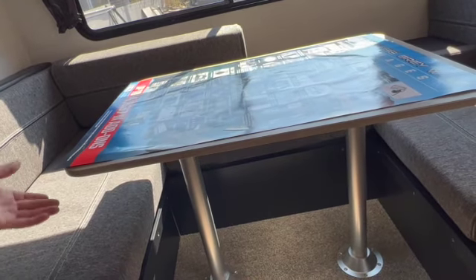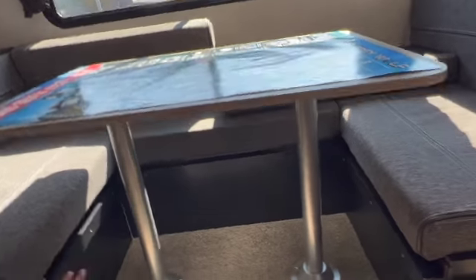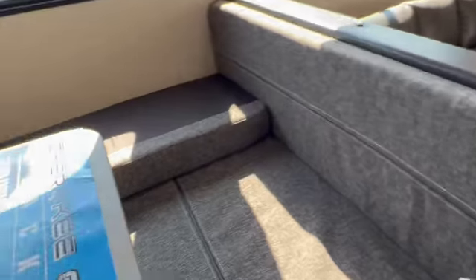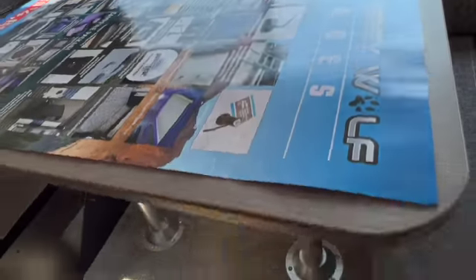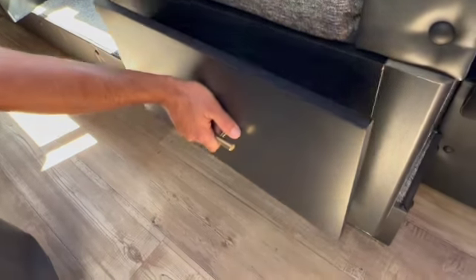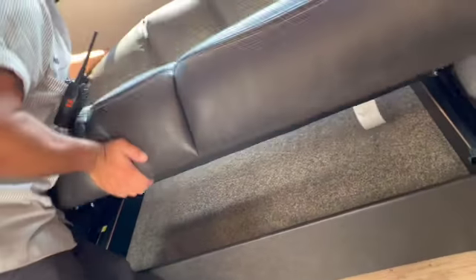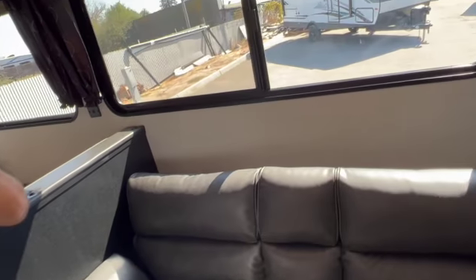For the dinette-to-bed conversion: pick the table straight up, pull the legs out, and set that piece down here on the edges. Take off the cushions, knock the seat backs down, and it becomes a full-size bed. You can also quickly convert the single seat into a bed — just pick it up and it goes right back. There's a little bit of storage underneath as well.